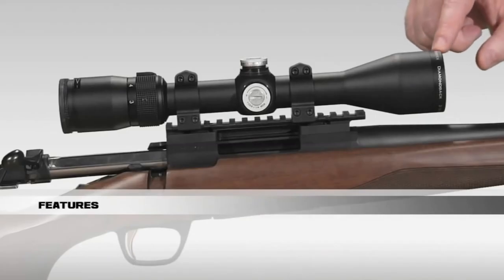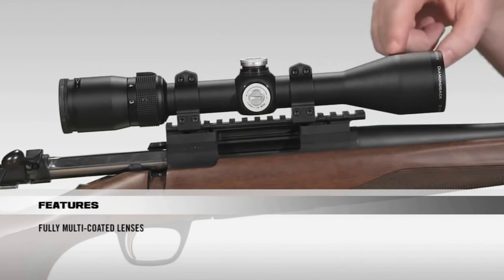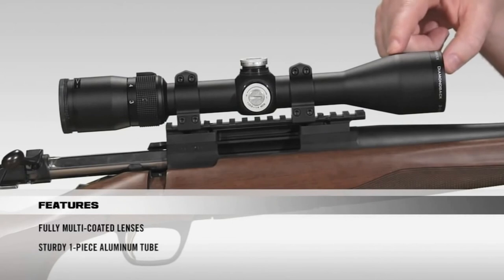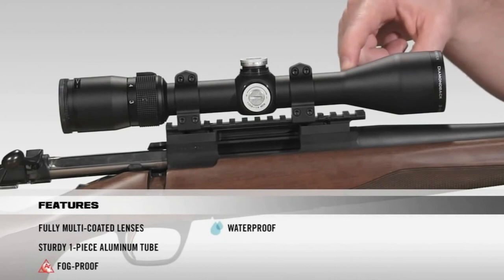Starting at the front of the scope, all lenses are fully multi-coated for crystal clear, bright images from dawn to dusk. Going on to the tube, it's a solid one-piece aircraft-grade aluminum tube for superior durability and shockproof performance. Internally, the scope is argon-purged and o-ring sealed for a lifetime of waterproof and fog-proof performance.